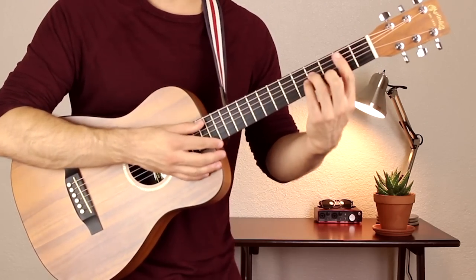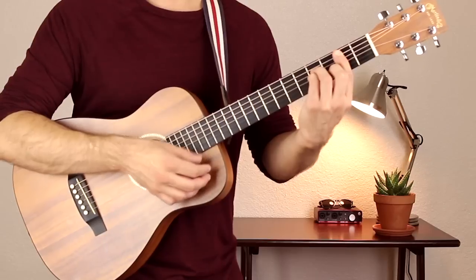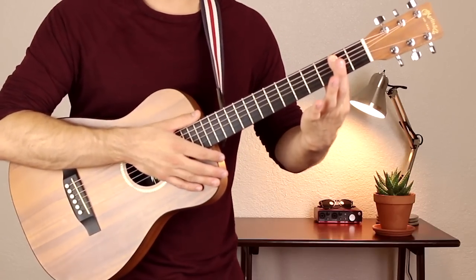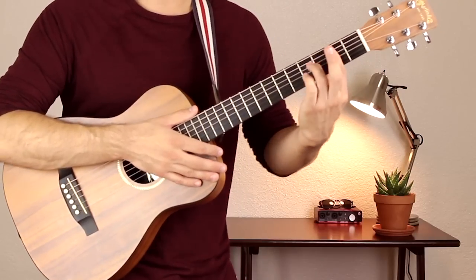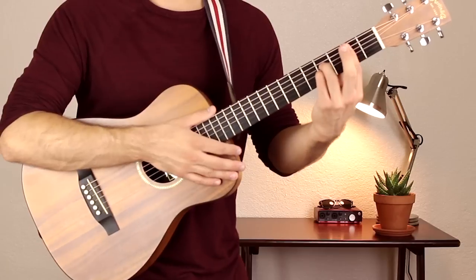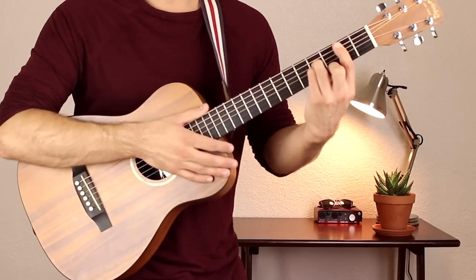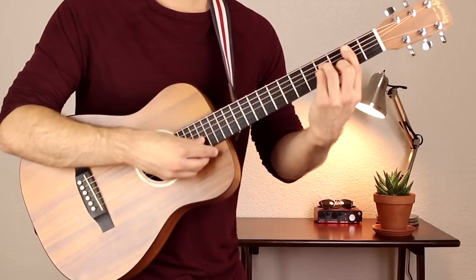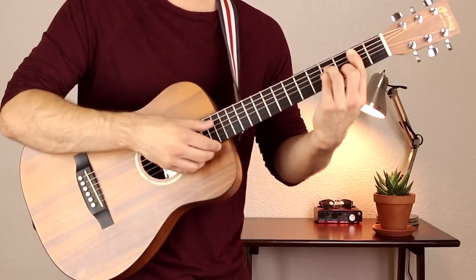And finally B minor goes like this. Your first finger is on fret 2 from the A to high E strings, barring right across there. Your third and fourth fingers are on fret 4 of the G and D strings, and your second finger is on fret 3 of the B string. Strum the A to high E strings.